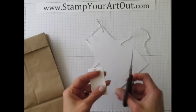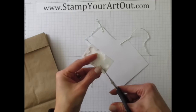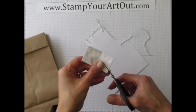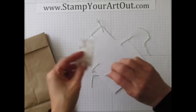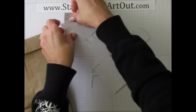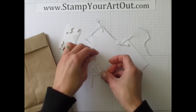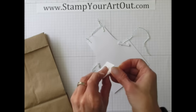My recommendation is to use the edges of your dimensionals because they're longer and go a further length. Just trim like so and you've got long pieces of strong adhesive for holding on to the apron.